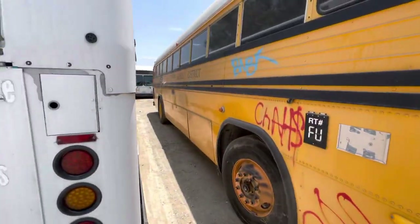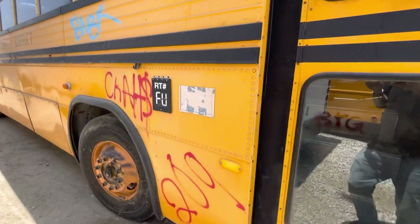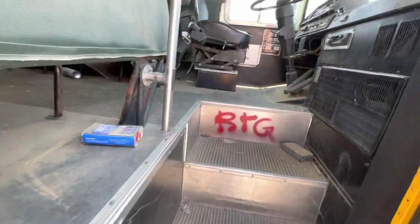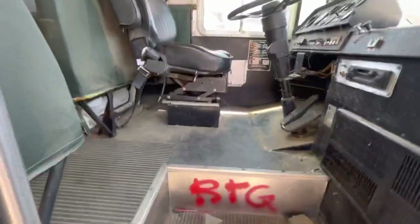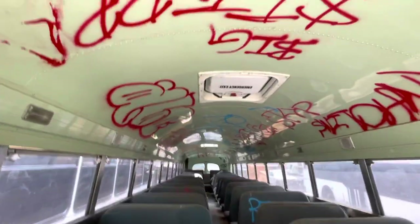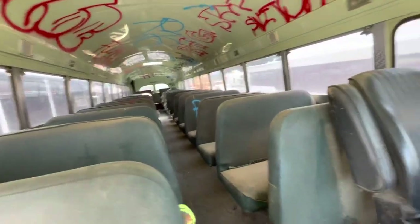We've taken off some of the graffiti — you can see where I took it off back there. I left a little bit of it just for memories; we'll take it off later. The inside, however, is graffiti heaven. Since it's going to be converted it's not going to be a problem, but the inside has definitely been graffitied to death. And that's a shame.